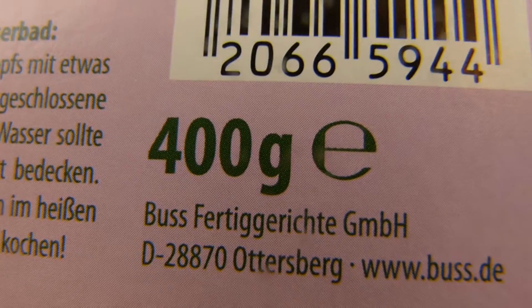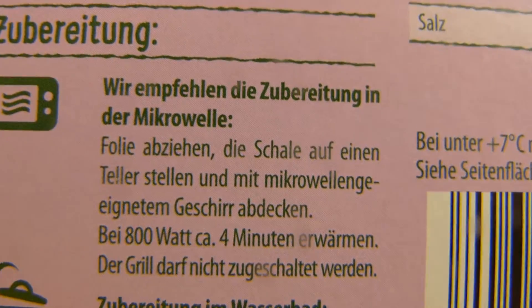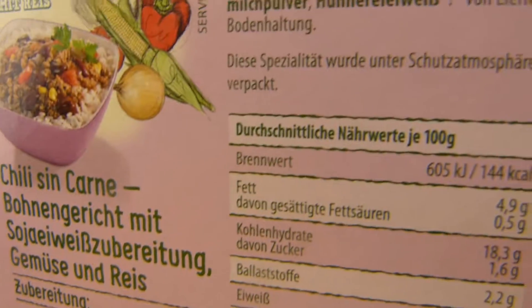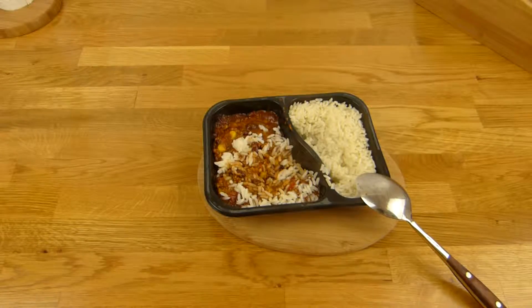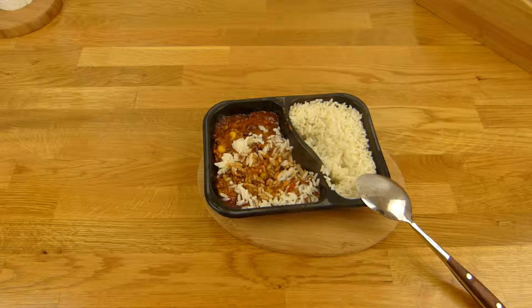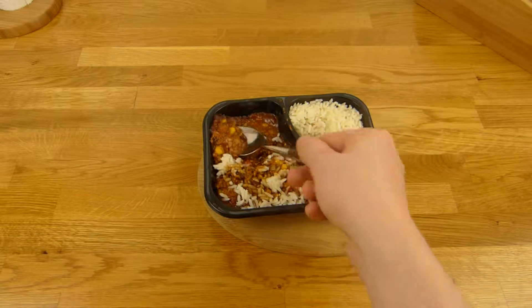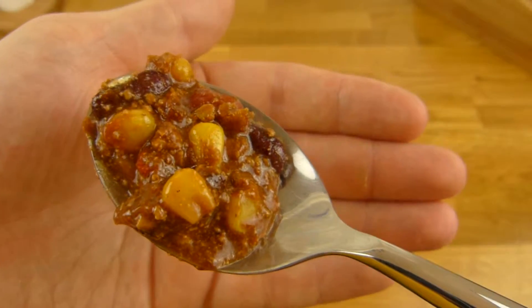Ist von Bus Fertiggerichte. Man macht's in der Mikrowelle, 4 Minuten 800 Watt. Kalt sieht es aus wie warm — ich hab vergessen das Unboxing. So sieht's hier aus — könnt ihr das Chili mal angucken. Sieht eigentlich ganz lustig aus, ja, wie richtiges Chili.